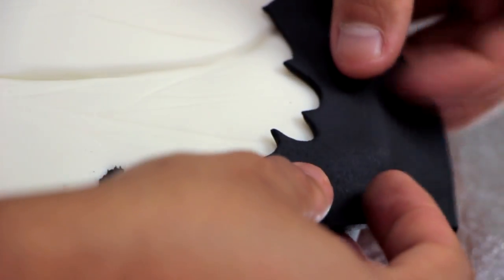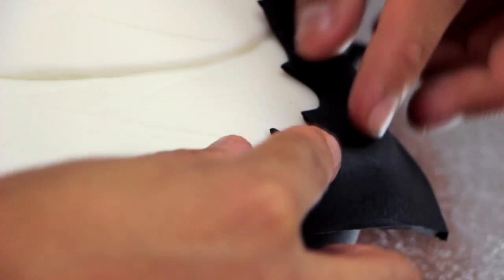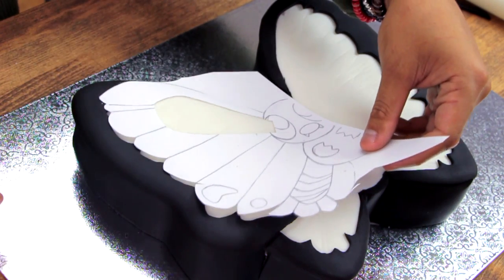There is a lot of detail that goes into the four wings. I used my drawing as a stencil to cut out all of the pieces, and then used it again to make sure all of those pieces were in the right spot.